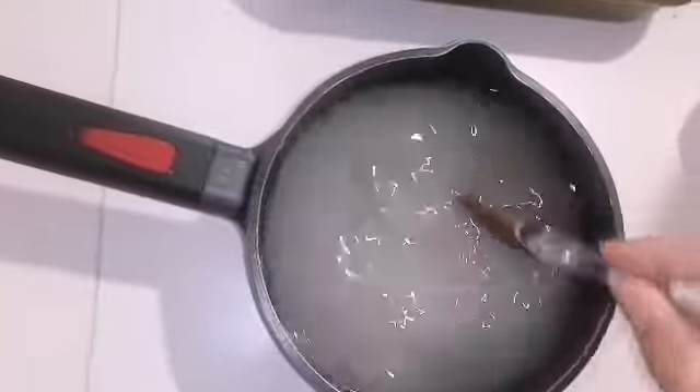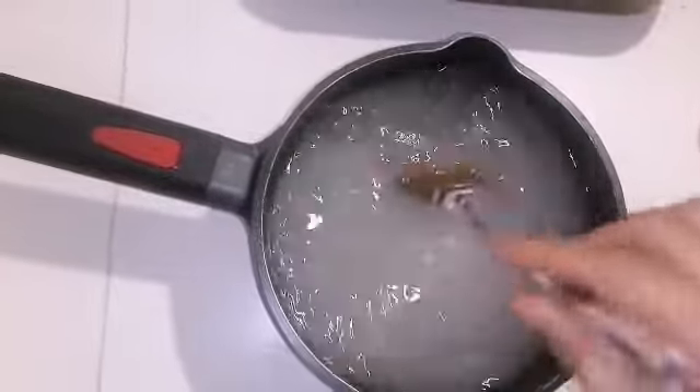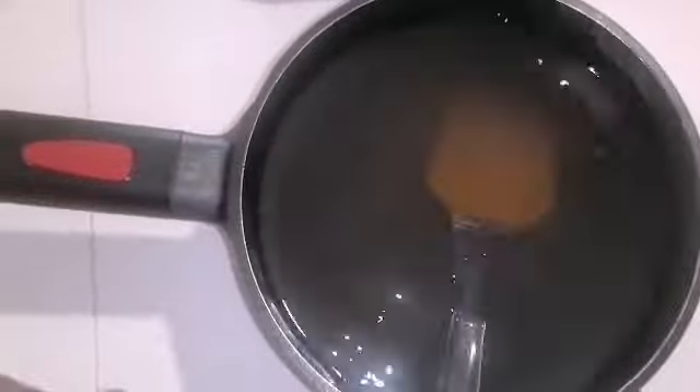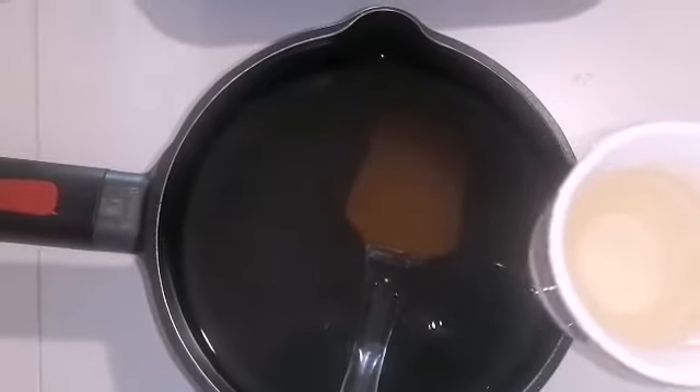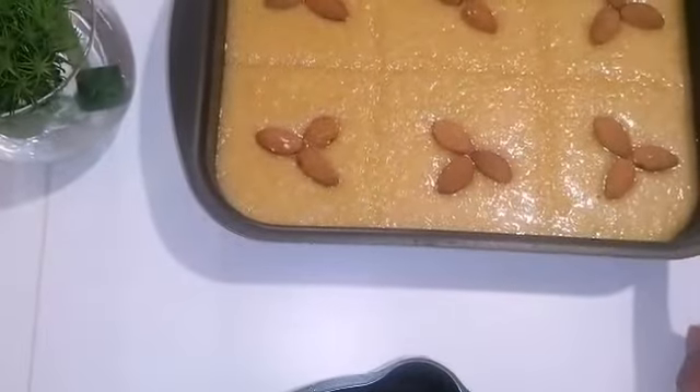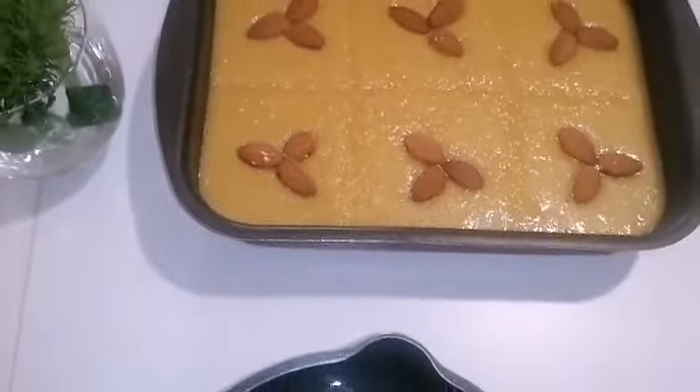Then we add the flavor of the green bags. I will put it in the middle and add it in the middle. After the rest of the day, we will be able to make it easier. We will add the flour to the flour — so let's get started.